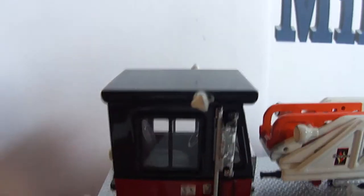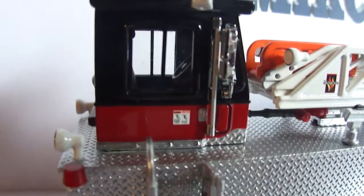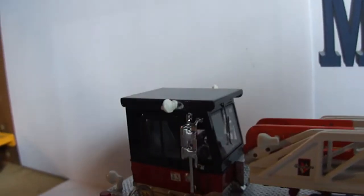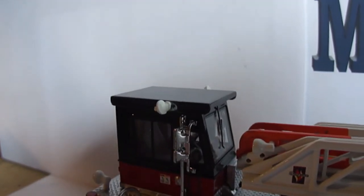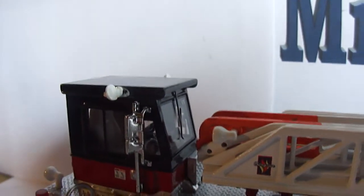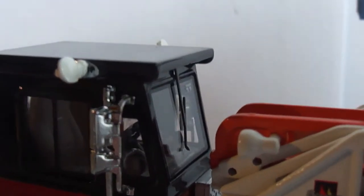Up here, more lights and handrails. The mirrors on this side also did not fit well — I had to do the same thing I previously mentioned. There's a windshield wiper there in the center.